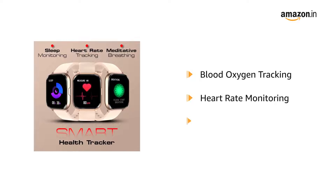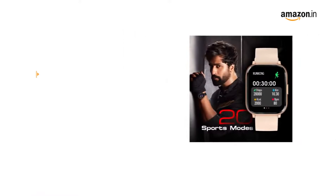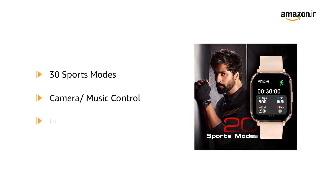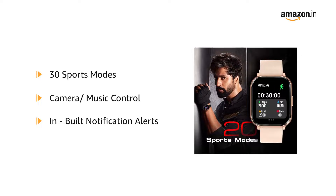Dynamic heart rate monitoring and sleep monitoring. The smartwatch supports 30 sports modes, camera and music control, and in-built notification alerts.